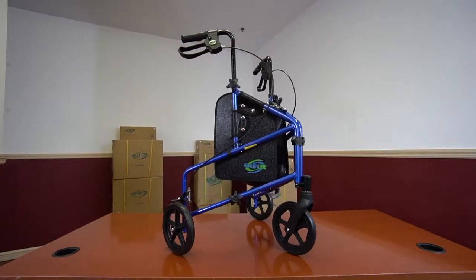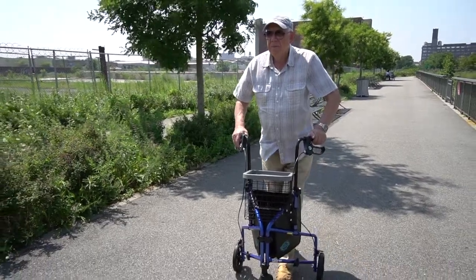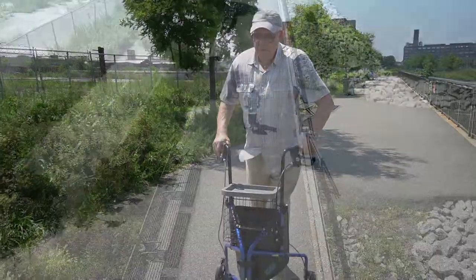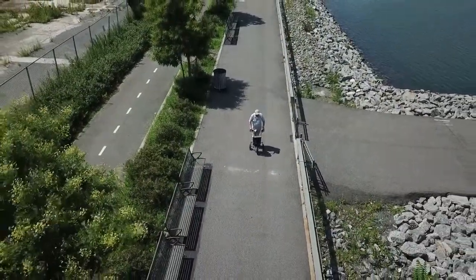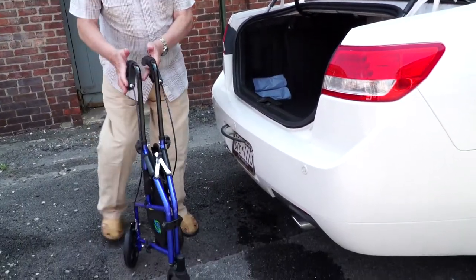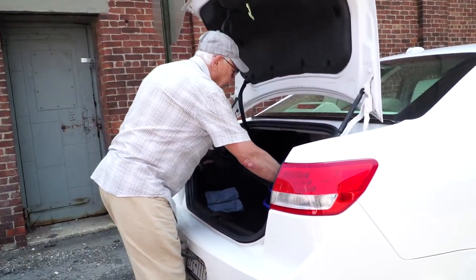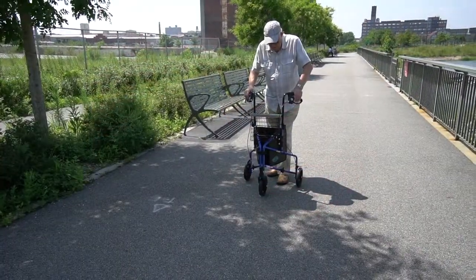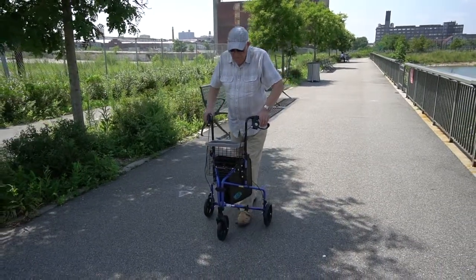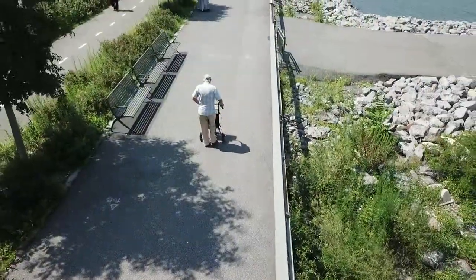Your three-wheel Rollator is fully assembled and ready to go. Now you can enjoy long, satisfying walks around your neighborhood. You can also take your Rollator with you anywhere by folding it up in mere seconds and safely storing it in the trunk of your car. Easy to assemble, sturdy and reliable, the three-wheel Rollator with handle brakes and a pouch from Healthline USA will help you get wherever you want and enjoy the fully active lifestyle you truly deserve.